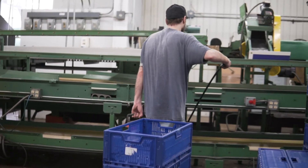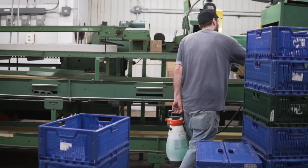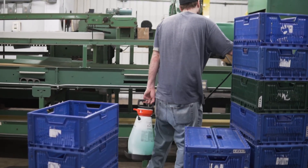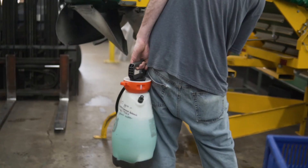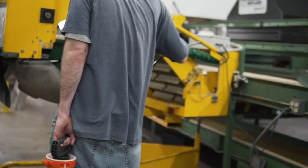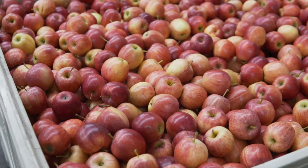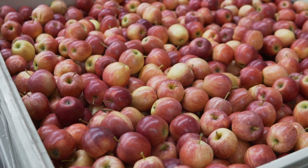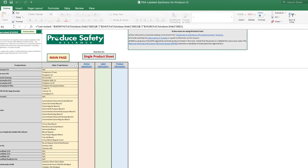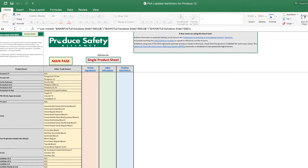Chlorine is both inexpensive and effective if used correctly. A downside of chlorine is that it becomes inactivated when it mixes with even a little dirt. Peroxyacetic acid, or PAA, is more costly than chlorine, but it is effective in situations that chlorine isn't. PAA is also approved for operations processing organic produce. Growers can use an Excel tool developed by the Produce Safety Alliance to determine what sanitizer will work best for their needs.